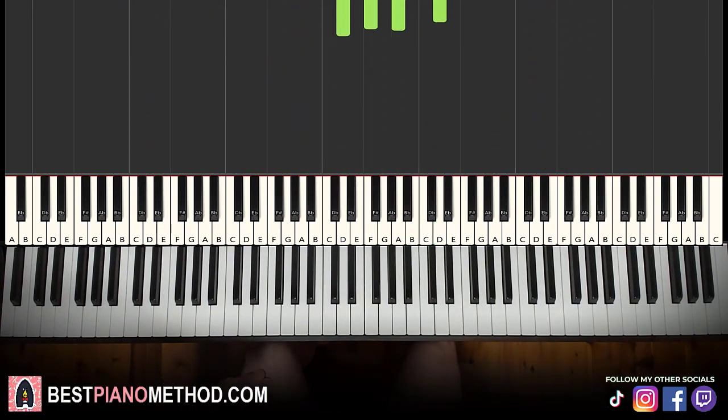All right, let's get right into it. So let's break it up into four parts — it's easier to learn that way.